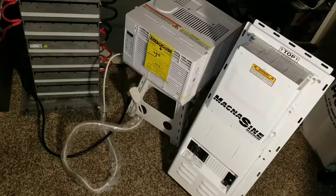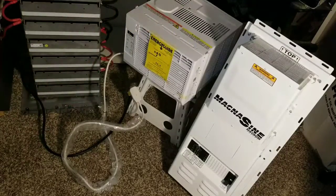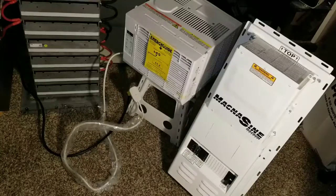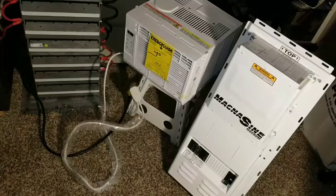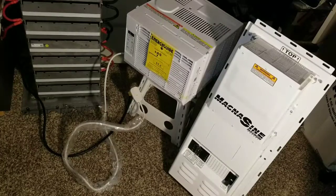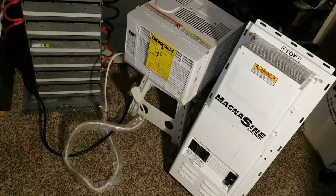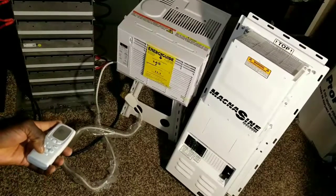I'm going to show you on the system how much power we're taking out from the batteries. The battery stack here is lithium batteries made from Volkswagen e-Golf electric vehicle cells — they're in the LG Chem family, Japanese made. Let's turn the breaker on and turn the device on.